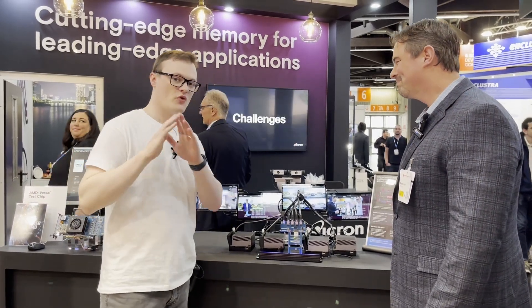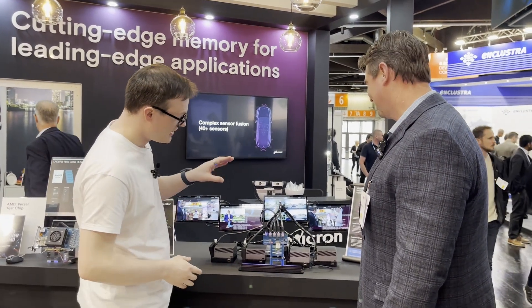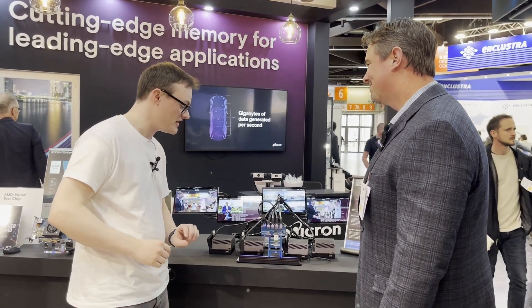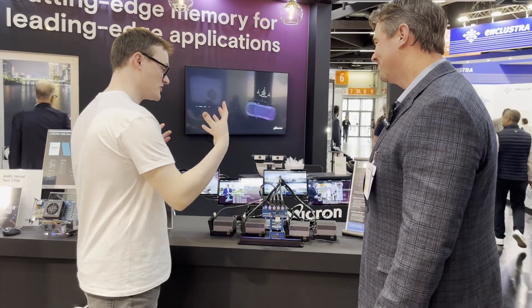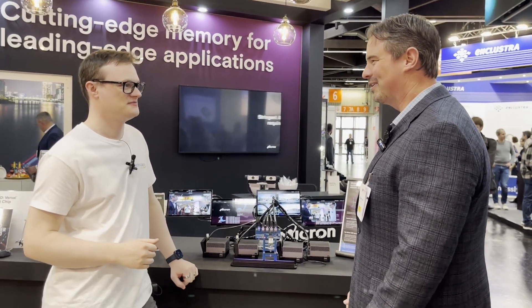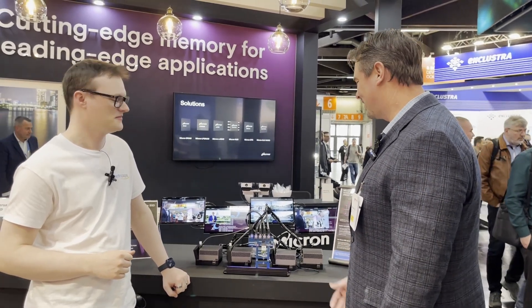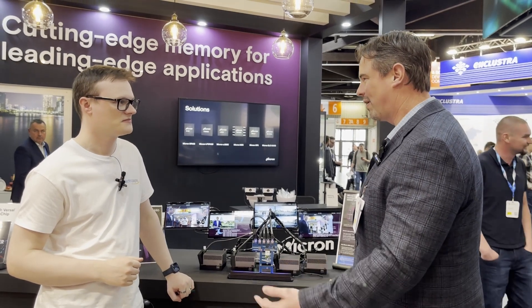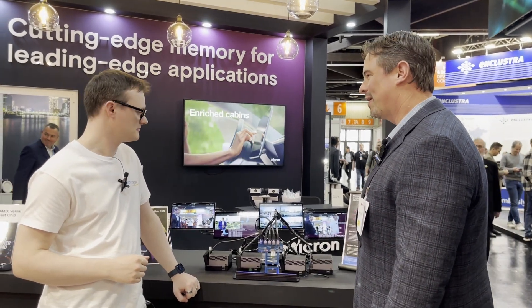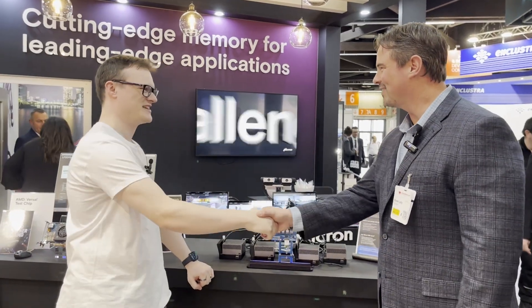For viewers who want to get involved with this four-port SSD hardware or Micron products in general, what would you suggest? They should reach out to their local field team or our contacts at Micron — we'd love to work with them, talk about their architecture and requirements, and find the right product to meet their needs. Thank you very much for having us today.